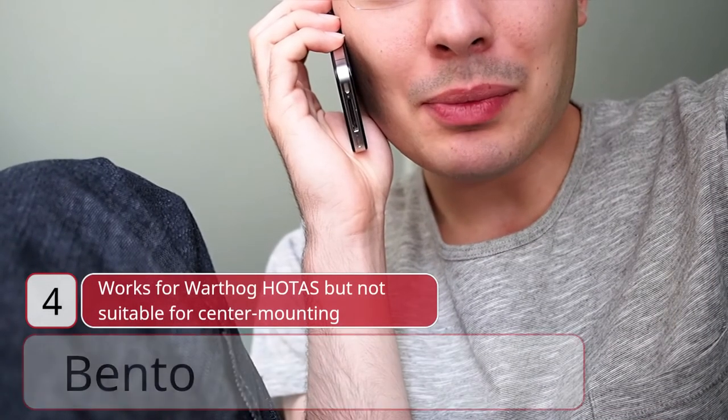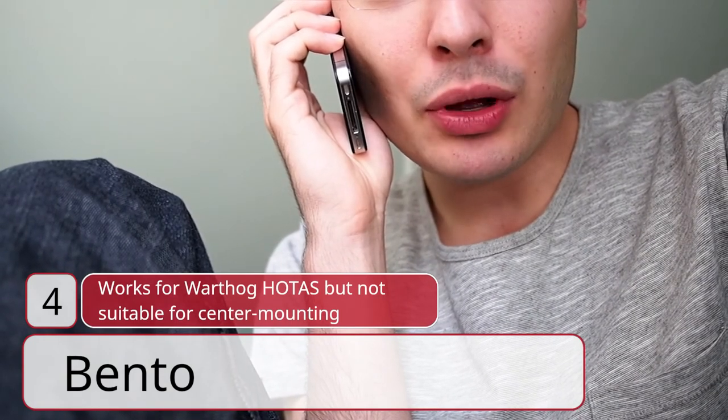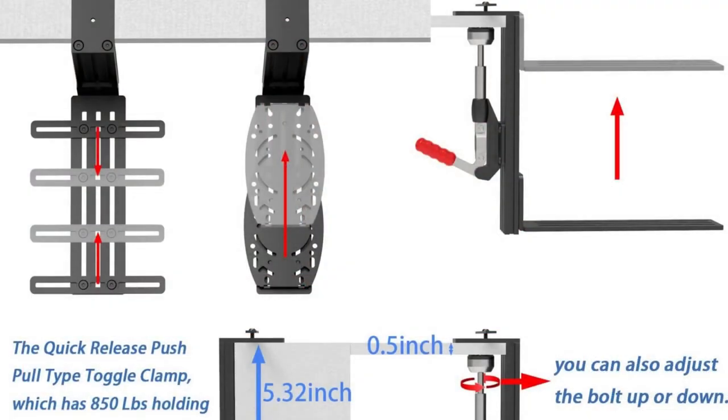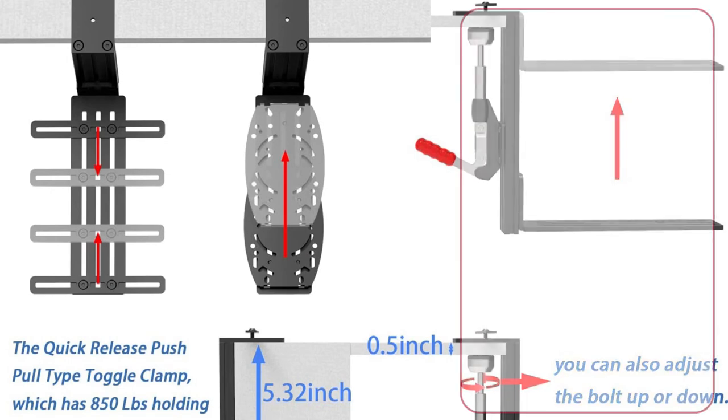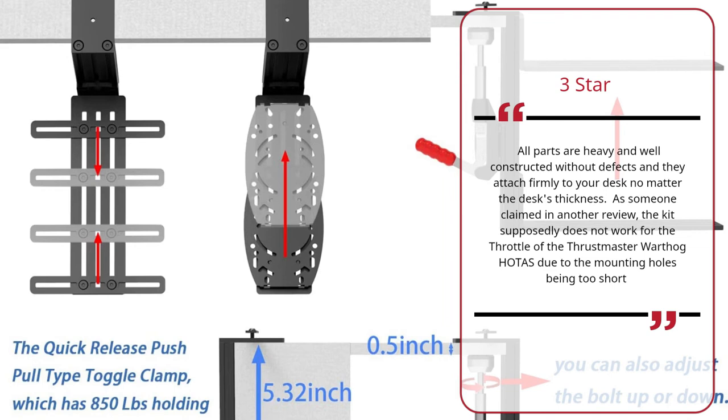Number 4: 'Works for Warthog HOTAS but not suitable for center mounting' — Bento, 3 stars. All parts are heavy and well constructed without defects, and they attach firmly to your desk no matter the desk's thickness. As someone claimed in another review, the kit supposedly does not work for the throttle of the Thrustmaster Warthog HOTAS due to the mounting holes being too short. — Bento.